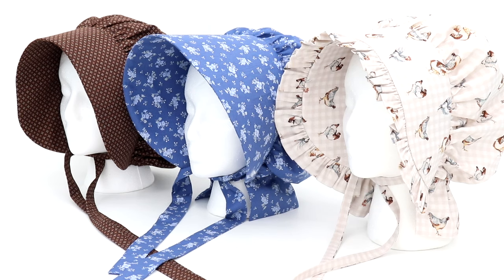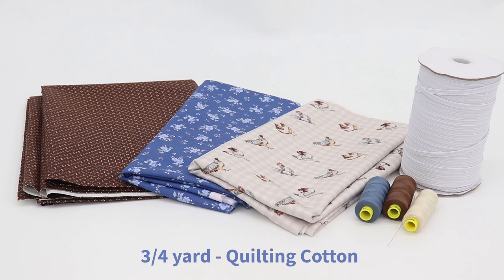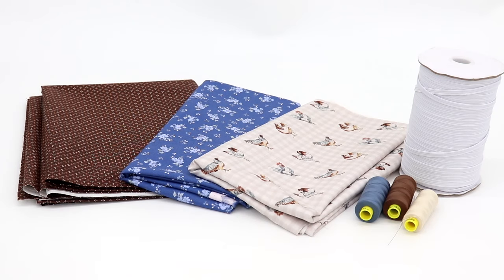Let's talk a little bit about supplies. The fabric I used for these three bonnets was quilting cotton — I picked up these three prints at Hobby Lobby. It's also a good idea to have coordinating thread that matches your fabric, and you'll also want quarter-inch wide elastic. With your supplies, you're also going to need interfacing and stabilizer. Stabilizer and interfacing are used to help the bonnet brim hold its shape.